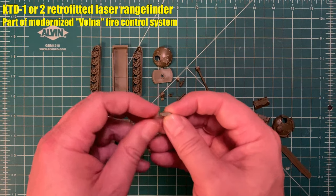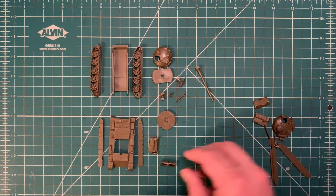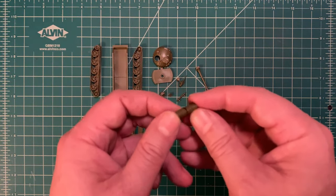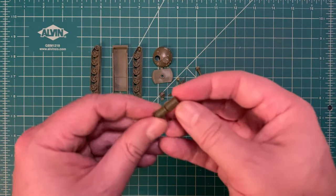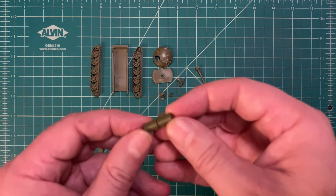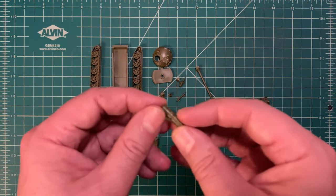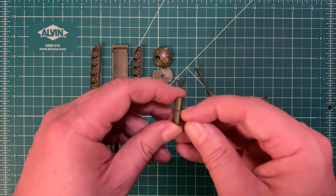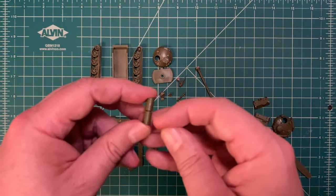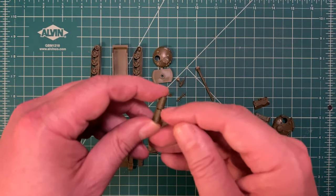We won't be using the rangefinder — this is a retrofitted rangefinder put on the T62M. I wish I had these during my Desert Storm project; I had some Chinese Type 69s I really could have used those on. We won't be using the ditching log. Then we come to the external fuel tanks — I often don't use these because they're usually either drained first or just outright ejected off the tank before combat really starts. One cool thing: both fuel tanks are a single piece, making installation much easier.